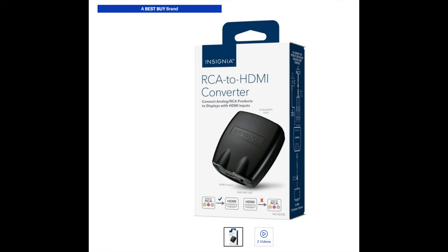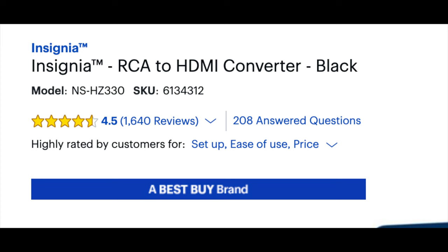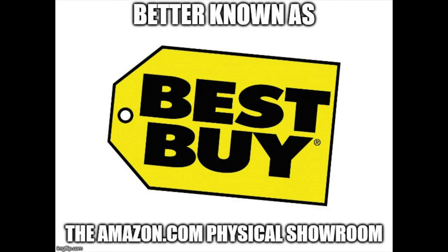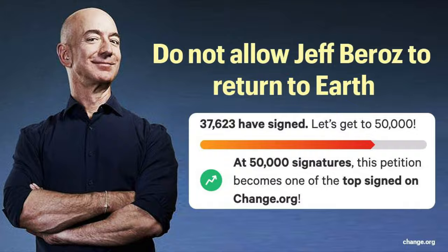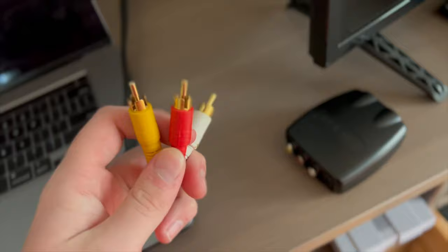First thing is first, you got to get an RCA or AV to HDMI converter box. This is something you can get on BestBuy.com or at your local BestBuy location. And then next you want a micro HDMI capture card — I'll leave that in the description below. You can buy it on Amazon.